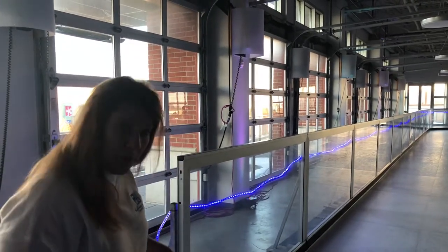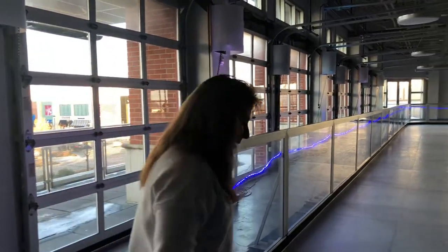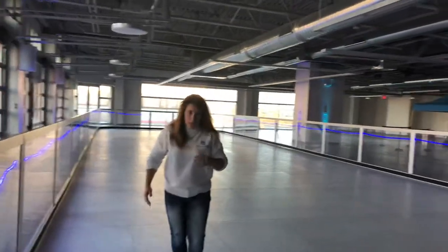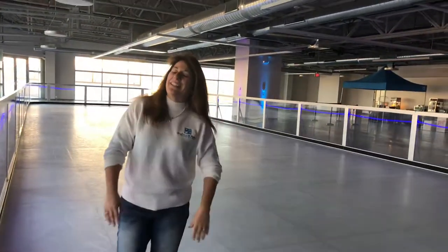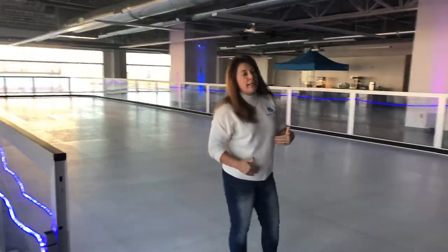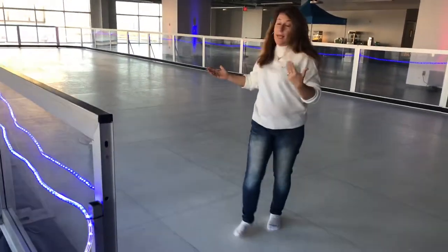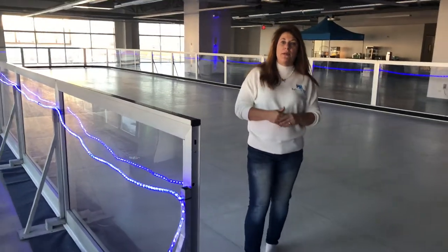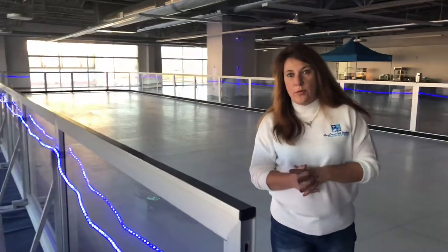I'm in my socks, and you can see we can go and slide. It is slick. If you are actually having your event, everyone needs to have their skates on. I am only on here with my socks because no one else is on this rink, and I'm not in danger of a blade coming over my foot.